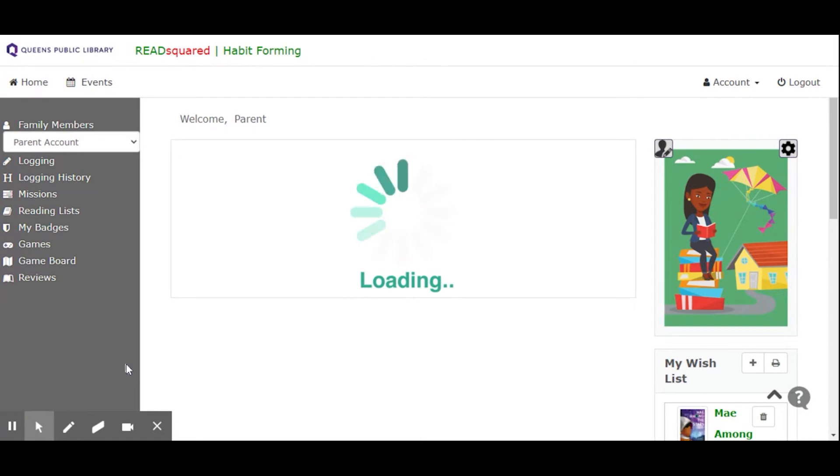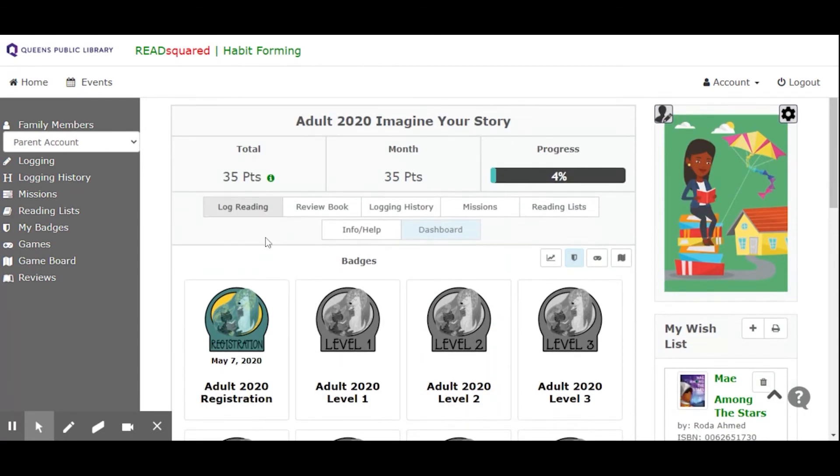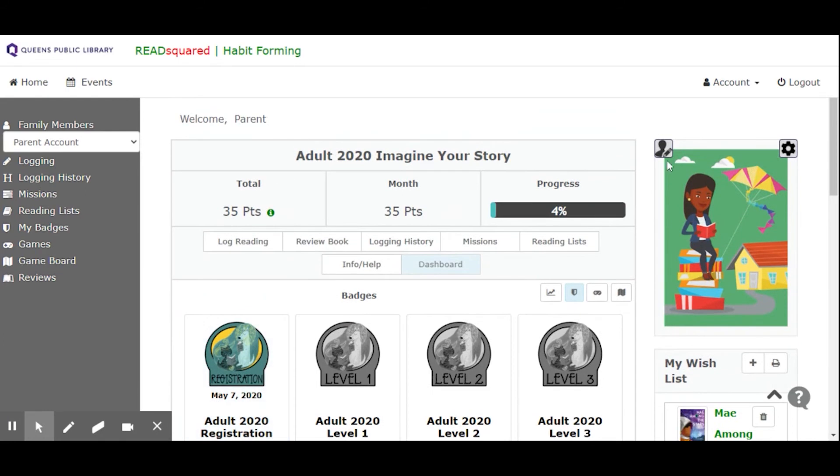So I just logged in — I'm registered now. Once you've registered, you're going to be viewing your dashboard. You earn badges for completing different activities. Here you just earned one for registering; now you've started your journey. This is your avatar over here — you can change it up a little bit if you'd like. There are different kinds for adults and children.